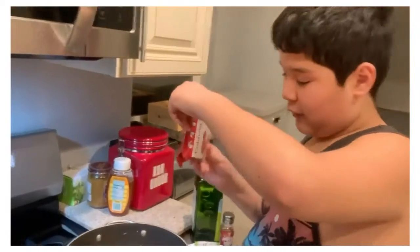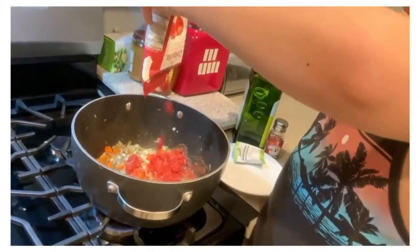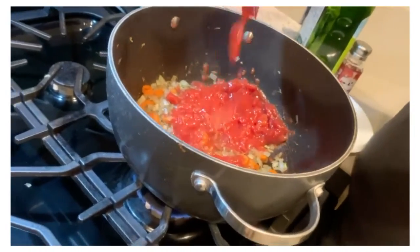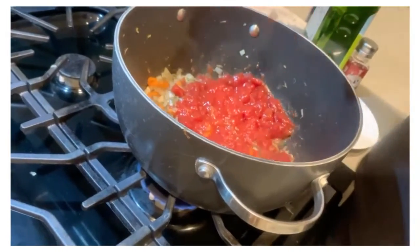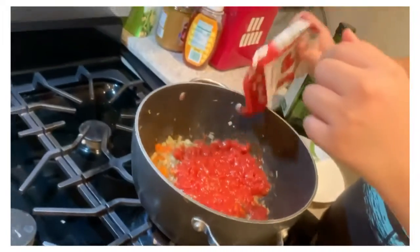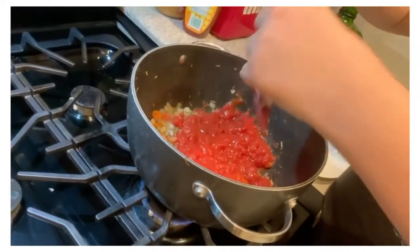So after it's been a minute, you gotta pull the tomato paste — the whole thing, by the way. You wanna get all of that out so you can have a nice taste.